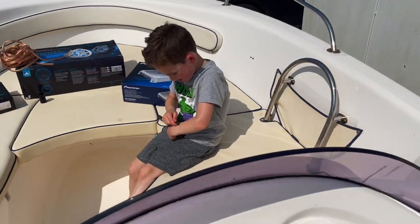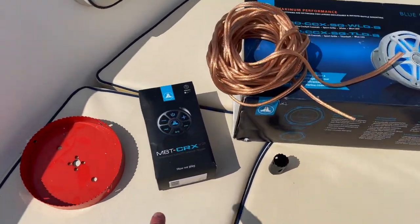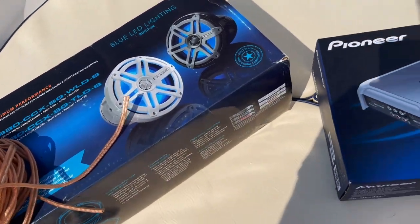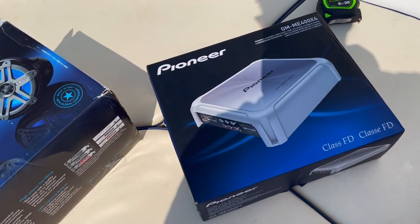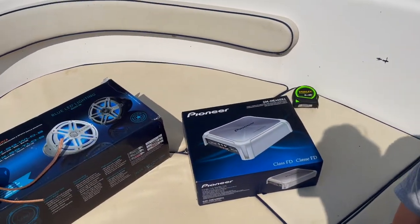Hey guys, it's Tom from Speeding Tube. Welcome back to the channel. This is Leo. We're about to put the stereo in the boat finally. We've got a simple Bluetooth receiver here — JL Audio ones, nothing too fancy but does the job nicely — and some 8.8 inch speakers which are mid-range, and a Pioneer amp. We'll upgrade to a JL 1000/5 marine amp which will power the subs and these speakers.